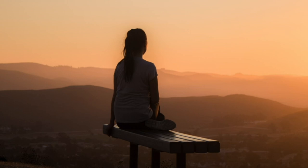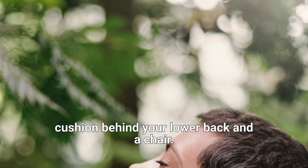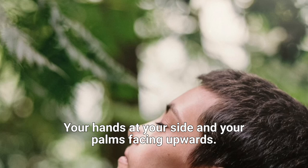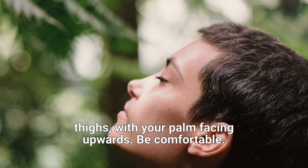Let's sit with our back straight, spine erect. If you're in a wheelchair, you can put a cushion behind your lower back and the chair. If you're in bed, you can lie down, preferably without a pillow, hands at your side, and your palms facing upwards. Be sitting, back straight, hands on your thighs with your palms facing upwards. Be comfortable.